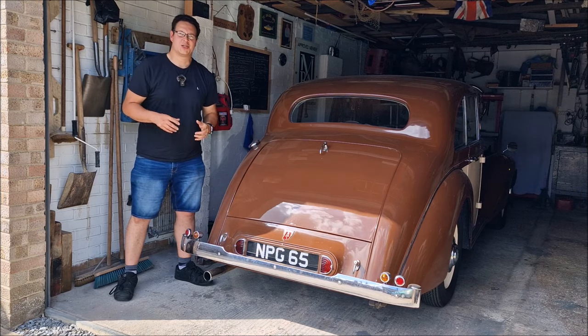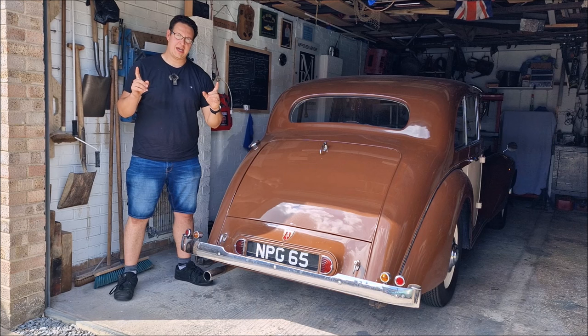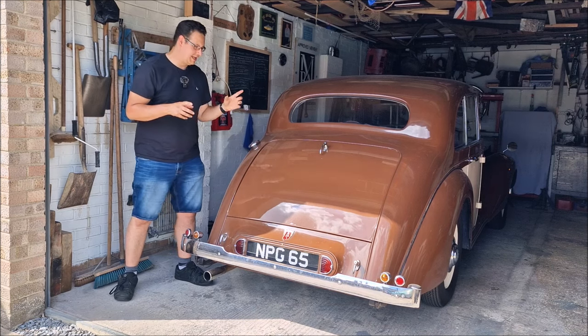You know me, mate — when I've got an Armstrong Siddeley in my garage, I'm a happy bunny. Hello, you absolute legends. Welcome back to the channel. John here on a glorious day here in Lincolnshire.